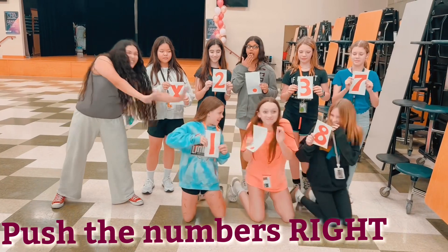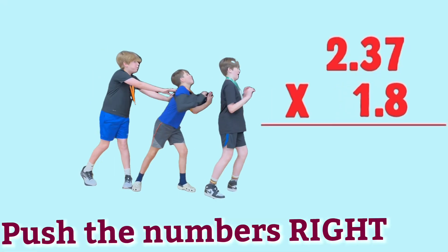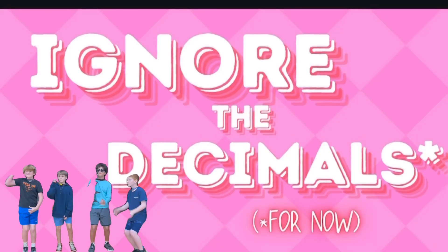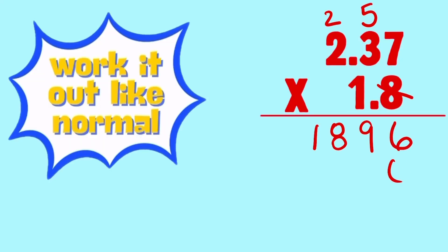Multiplying decimals — first, what you do: do what you always did. Push your numbers to the right like an elementary kid. Ignore those decimals for now, that is. Multiply like normal and we'll get to the other biz.